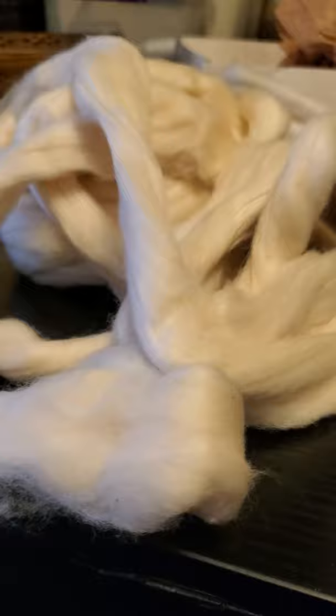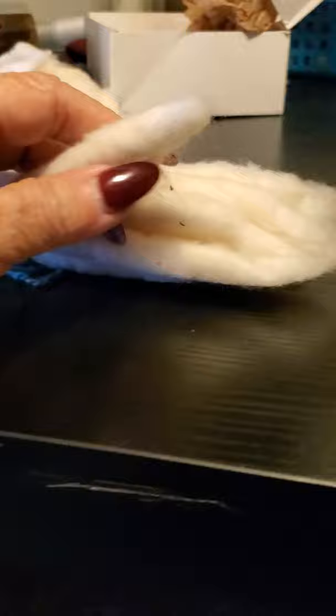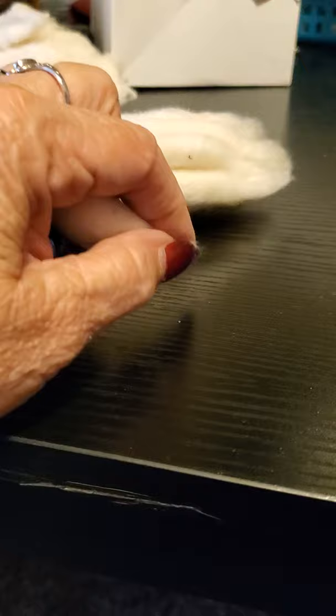These are called cotton poonies. They are made from cotton that's been combed on special wire combs to get all of the fibers lined up and going in the same direction. Then you roll it onto a stick and you end up with a cotton poonie, and you just spin off the end of that poonie.